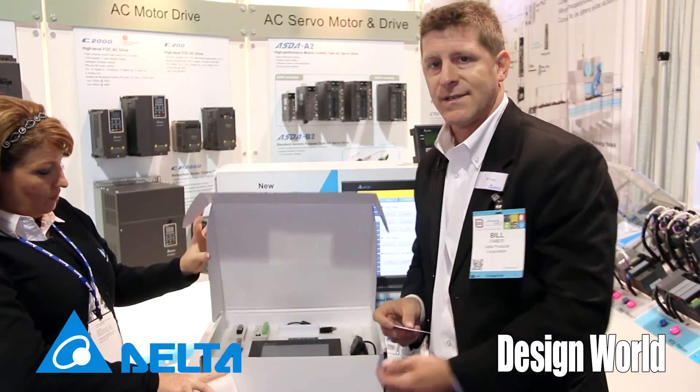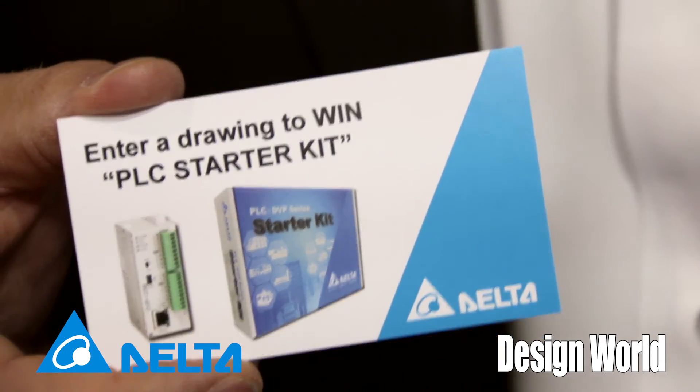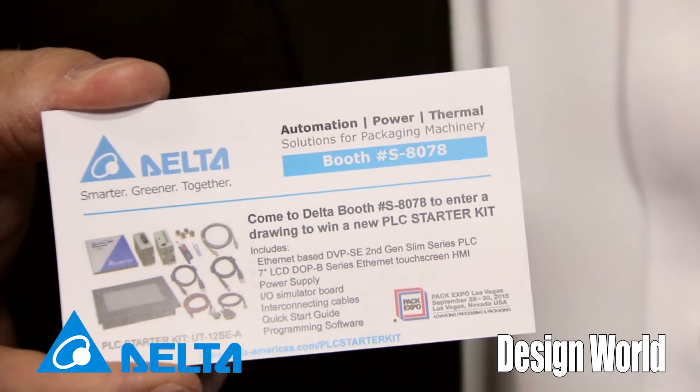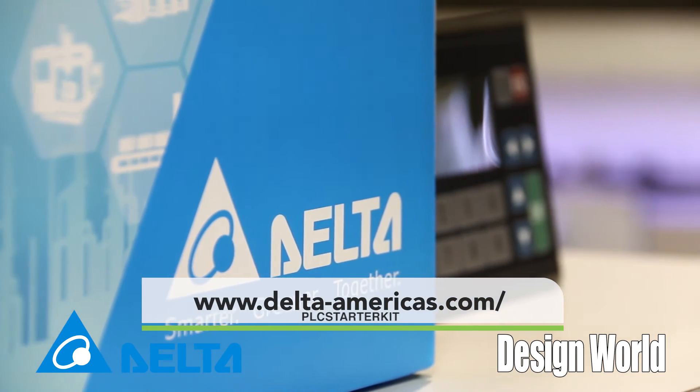You can get more information about this, and you can actually enter a drawing at Delta to win one of these. If you go to www.delta-americas.com/PLC-starter-kit, there's more information about this on the web, and you can also register to win one of two.